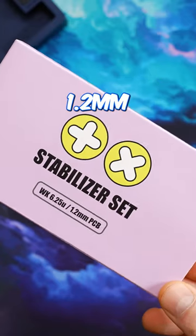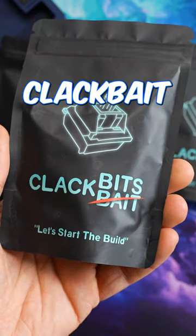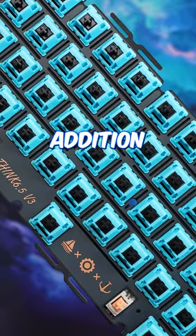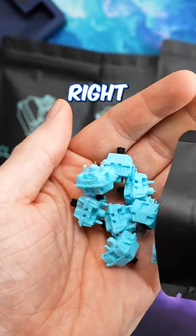Stabs here are TX Long Pole 1.2mm. Switches are the Clack Bits Linear from KNC and my guy Clack Bait. These go to a great cause, in addition to being very solid long pole linears — I'll leave a link in the description. These are stock right out of the bag.